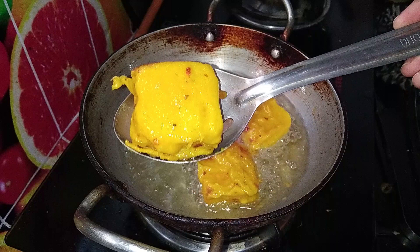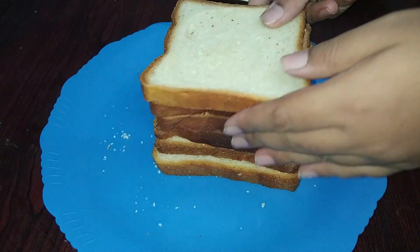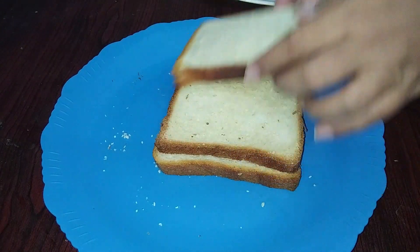It is not available to everyone. So, I am going to make a nice instant snack.